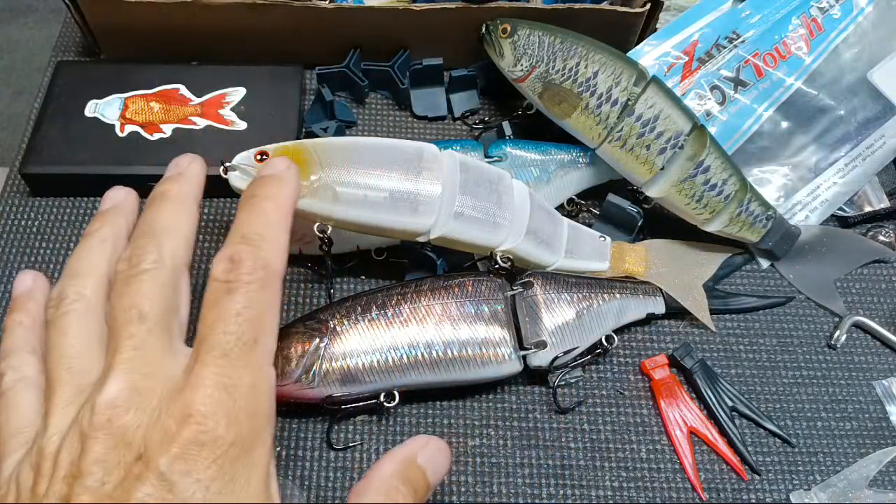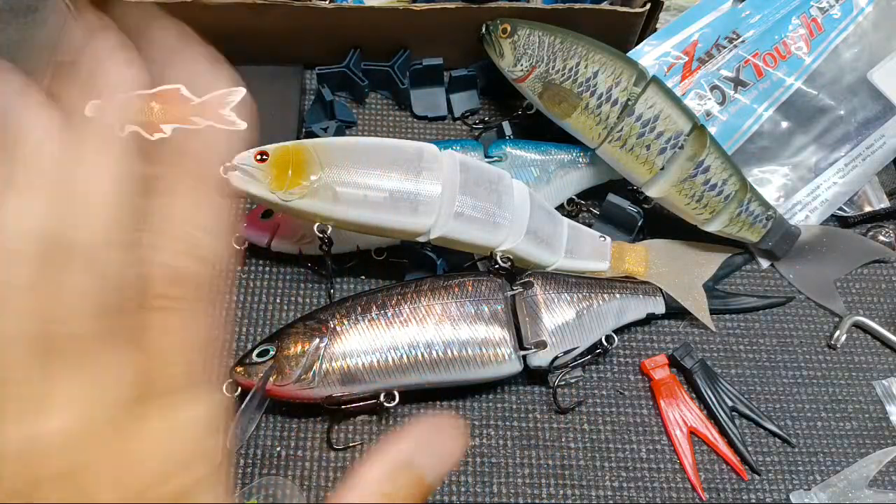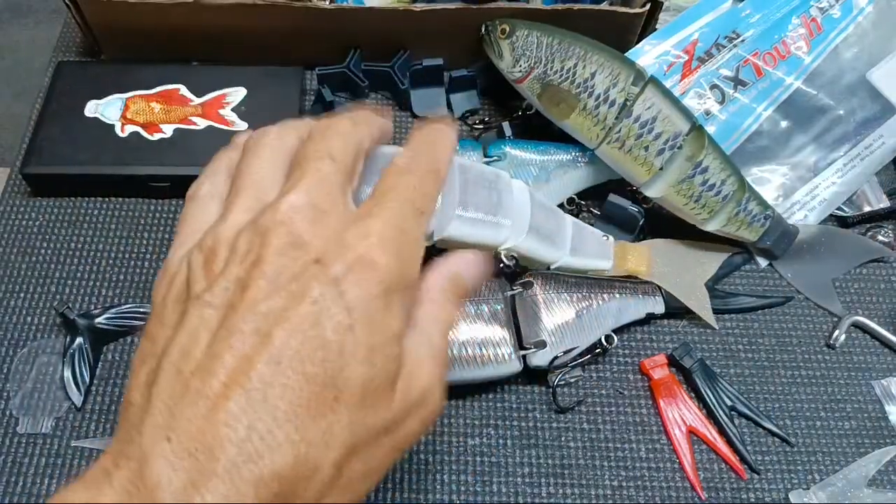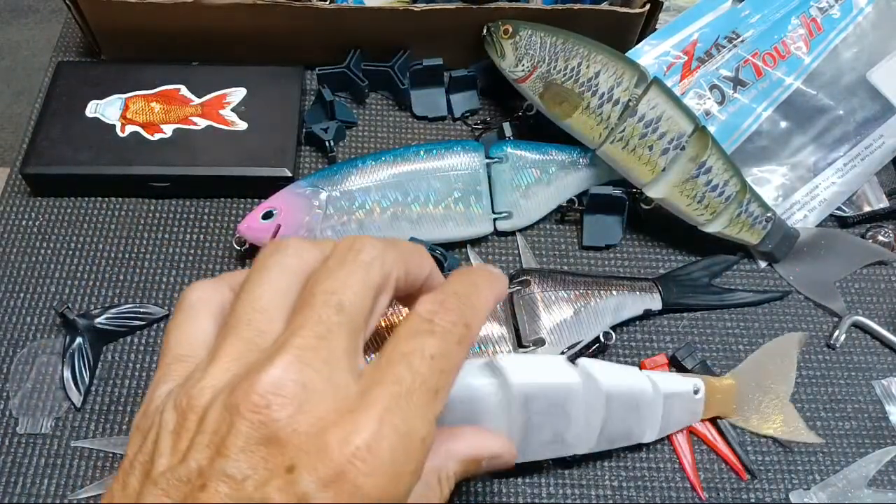Bass and Bonsai back in the house — unfortunately we always gotta come back to the house, we can't stay out on the water permanently. I want to talk about a few things to do with swim baits.